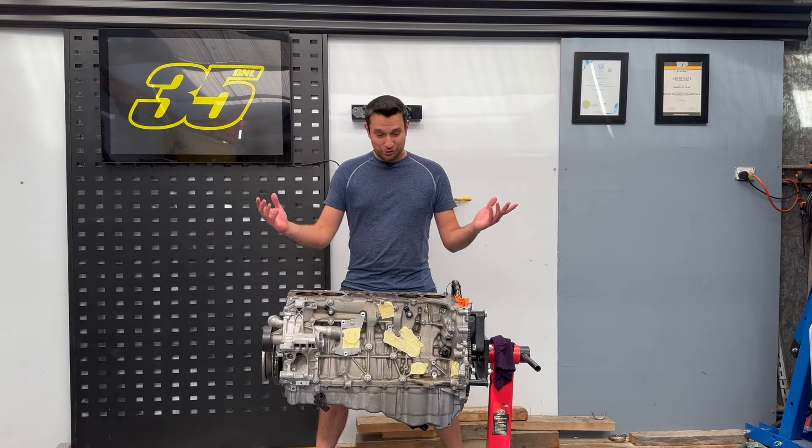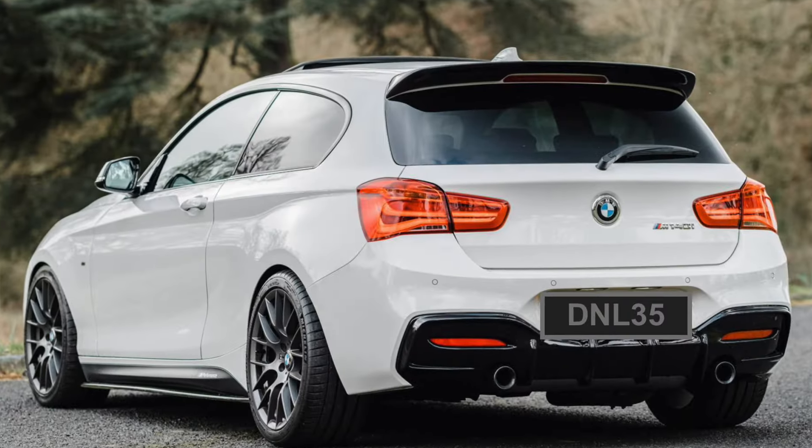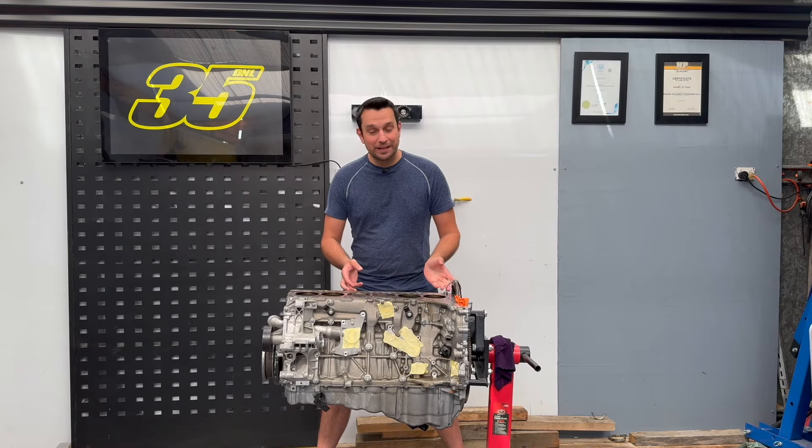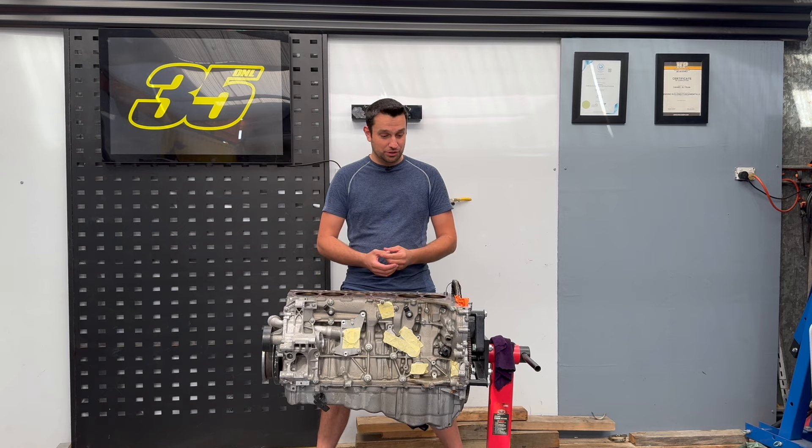Hi everyone, welcome back to the channel. Today we have a B58 engine out of a 2019 M140i. This engine hasn't blown as yet, but it was blowing a lot of smoke and the owner decided to do something about it.